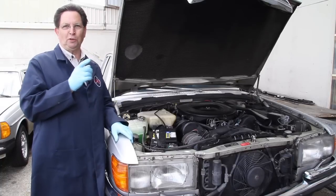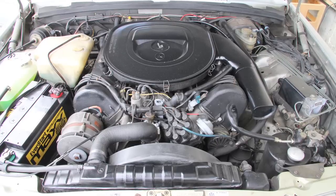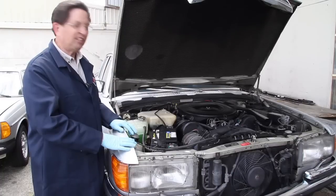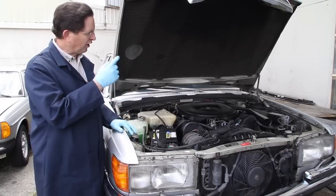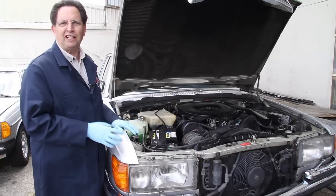The first thing you notice when you open the hood of a 6.9 is the sheer size of that engine. It literally fills up the entire engine bay. It's amazing the engineers were able to squeak it into this chassis. Then you start looking around and you'll notice a few other things different from your normal 450 SE L V8.